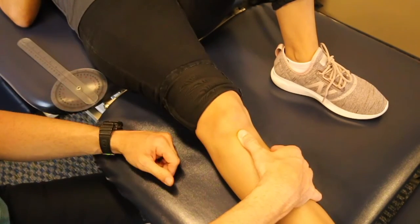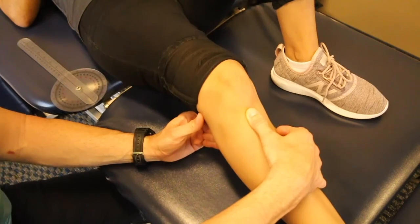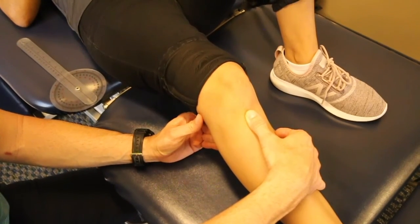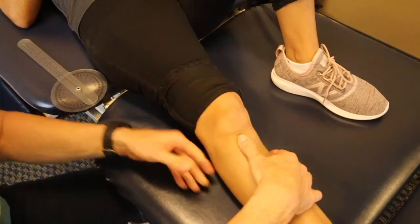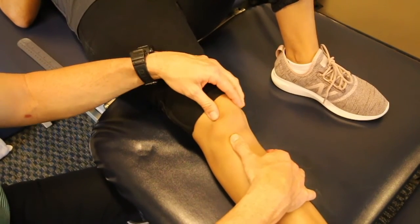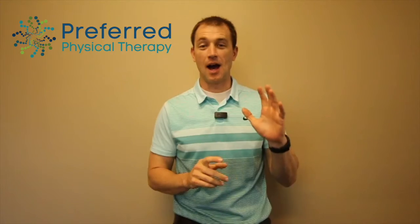That helps determine how much mobility you have. If you're stuck in a knee flexed position where you don't have much extension, that kneecap isn't going to move much at all. So it's just another gauge — another way to ask how well is my knee moving and is that a contributing factor to my pain? I hope that helped you find out if you have good knee flexibility or range of motion. If you need any further assistance with that, please let us know. Otherwise, have a great day.